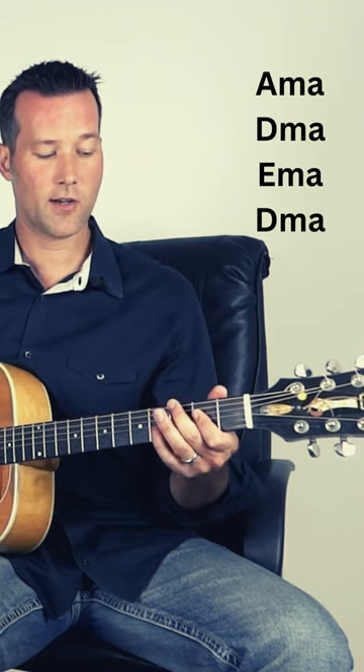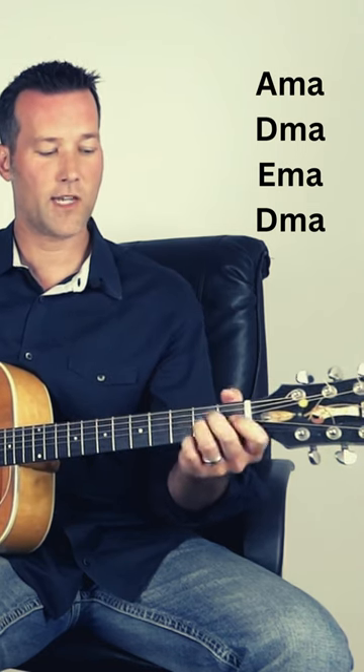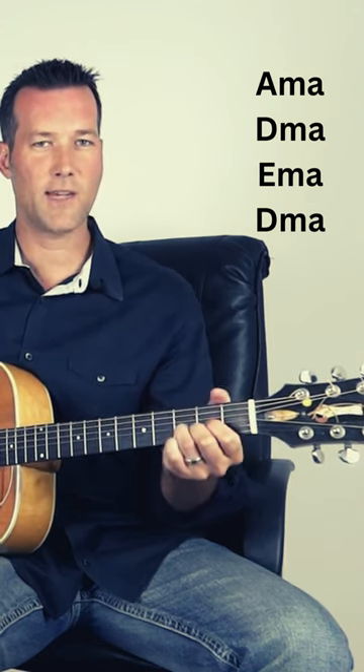Wild Thing by the Trogs pretty much plays the same pattern throughout the whole song. It plays an A major, to a D major, to an E major, back to a D major.